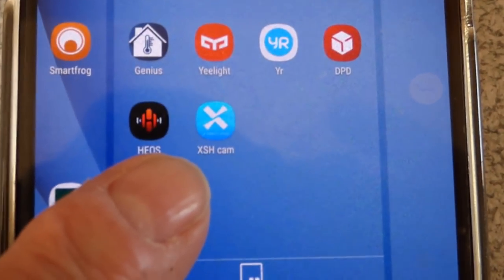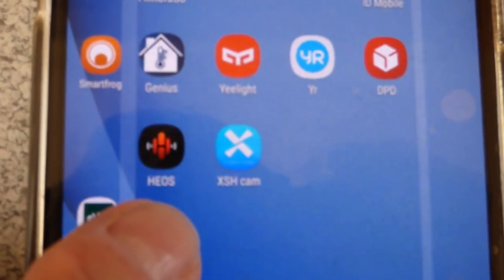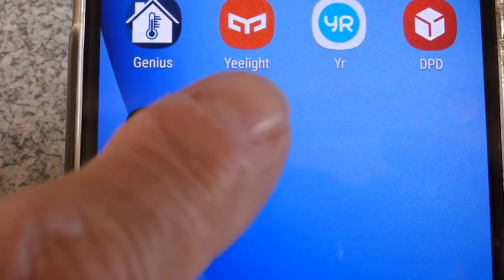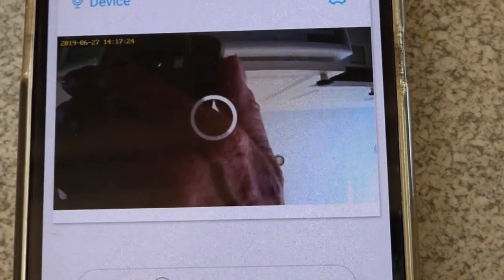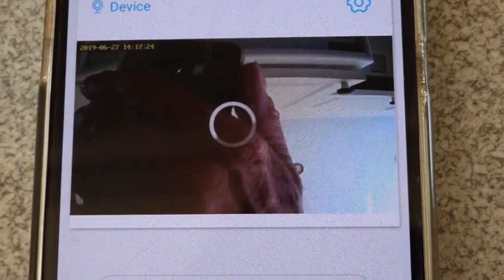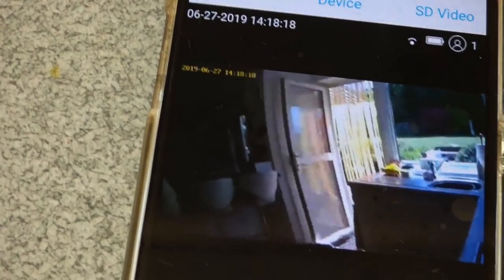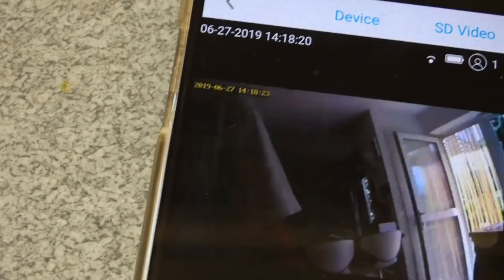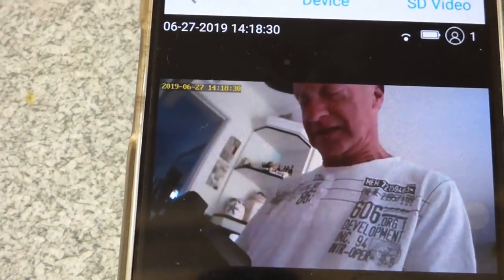To get started, one of the first things you do is download the app - that one there. Let's open it up now. This is a live view from the camera. Let's bring it out to the door - there we go. And you can see it's quite a wide angle view, which is ideal. I'll get it on the door in a minute so you can see it going properly and working, but this is kind of the first view you get.